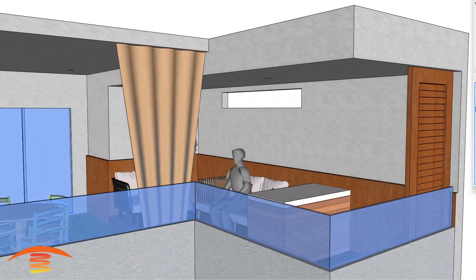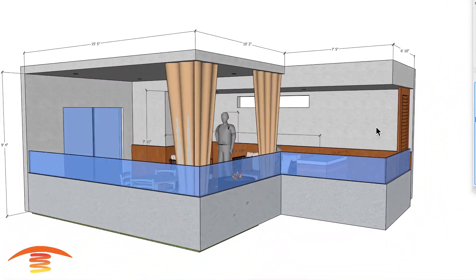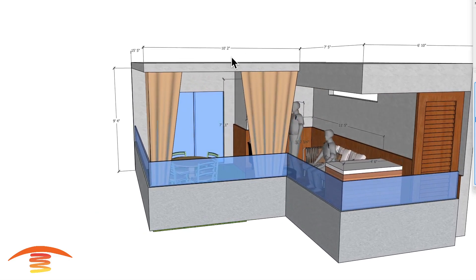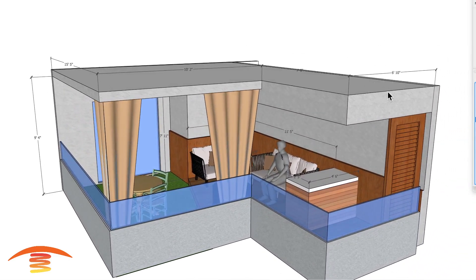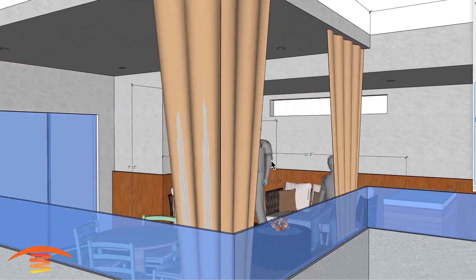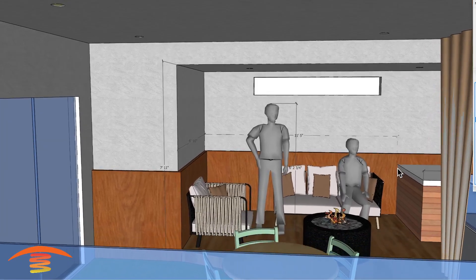Let's look at the overall dimensions of the patio. Overall dimensions: 15 foot 5. The space over here is about 10 foot 2. Over here, 7 foot 5. 6 foot 10 over here. And the seating position here — roughly about 11 and a half feet from this edge to this counter space.